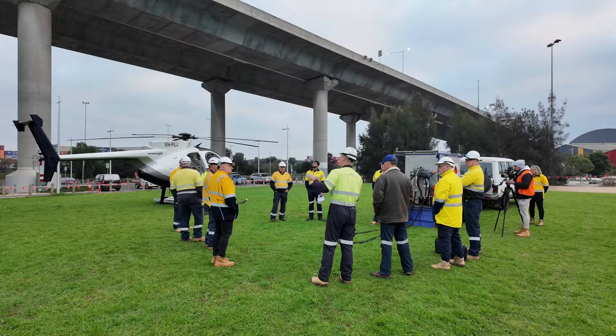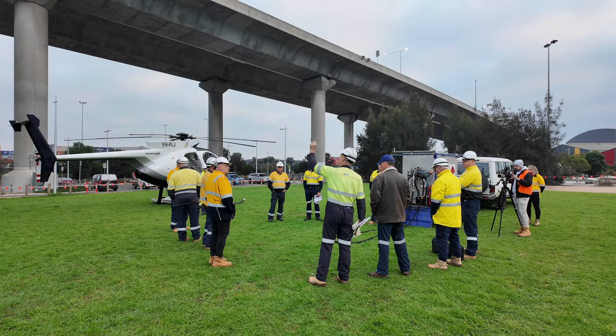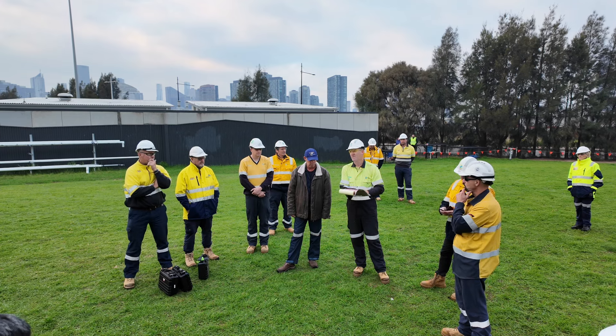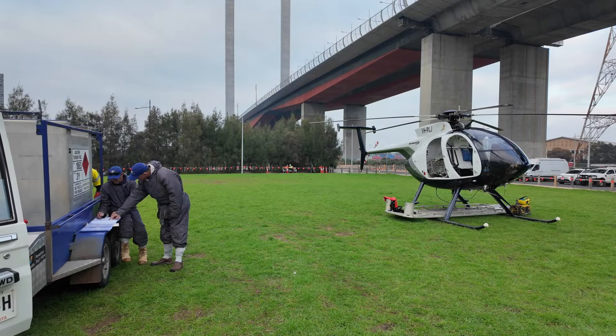We haven't encountered these particular type of marker balls before. They've been put up many years ago, so we'll get there, have a look, and then make a plan from that. Unseen, we could come across rusty nuts, stuck joints, clamps that have been there for many years and are corroded. Those things will take a little bit of time to sort out and remove.